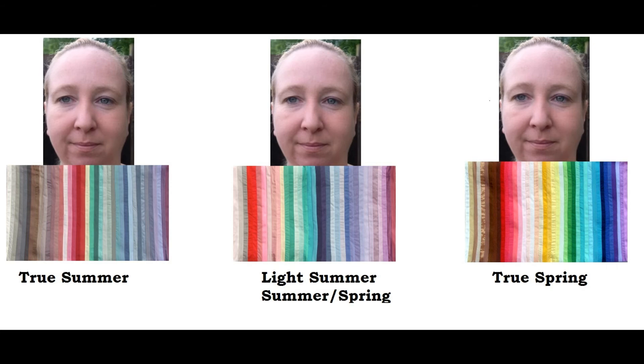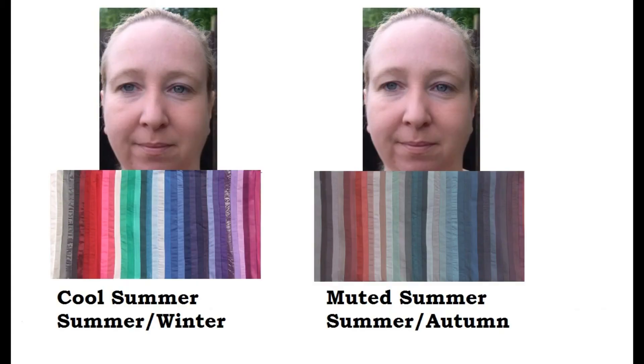I want to pull up a picture of the spring-summer flow against Jennifer. I'm really liking that flow on her — it appears to be in harmony. The true summer just appears to be a little bit too smoky for her, and the true spring on the right is definitely way too vibrant for her coloring. So the eye pattern photo at the beginning is definitely leading me in the right direction here with the summer-spring combination for Jennifer.